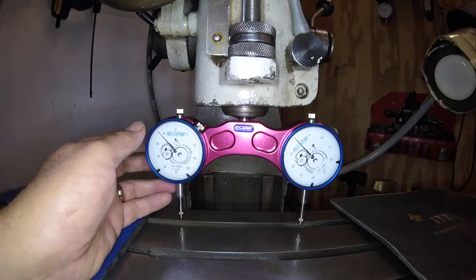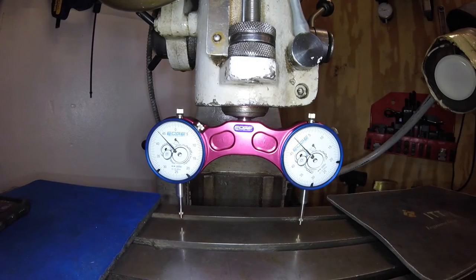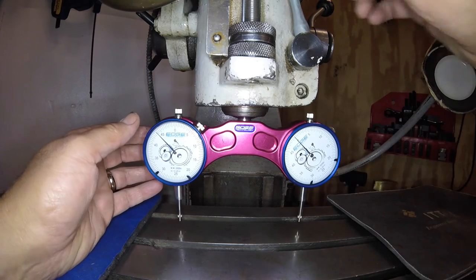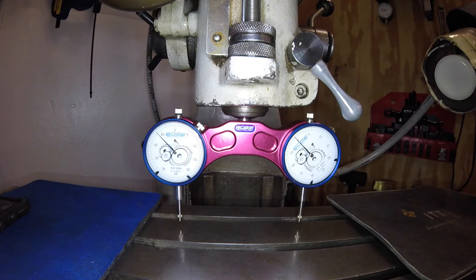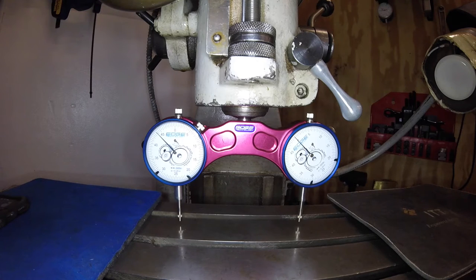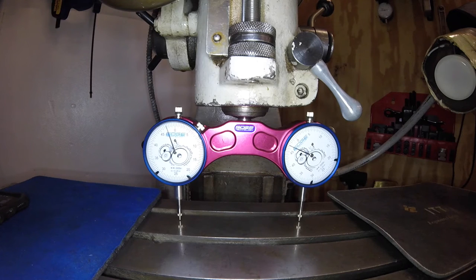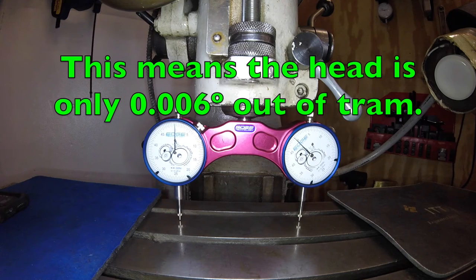So now what I was going to do is set this just like this, lock everything, then bring the table up and see if these both zero. I'll go 50 thousandths in. And right now this head is about one-half of a thousandths off over five inches — that's pretty good.